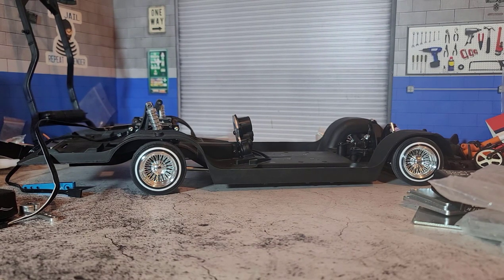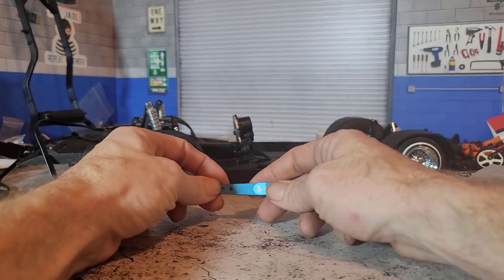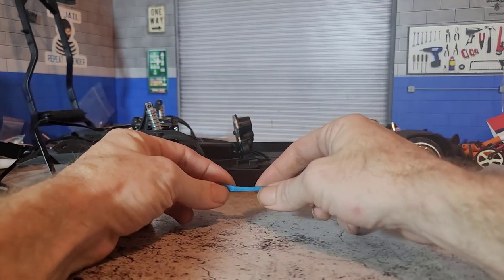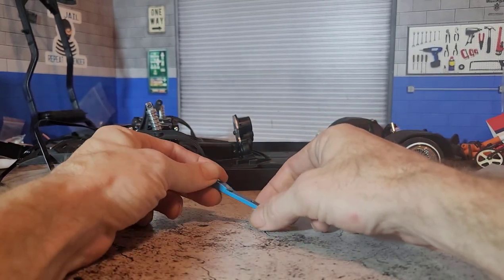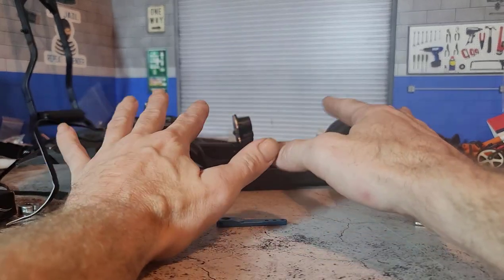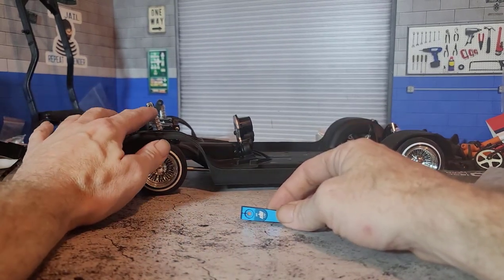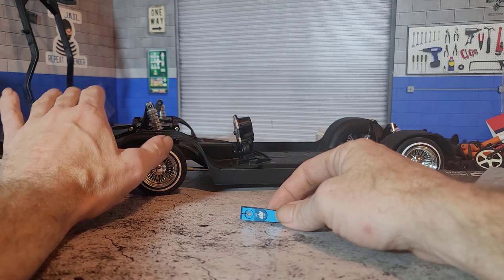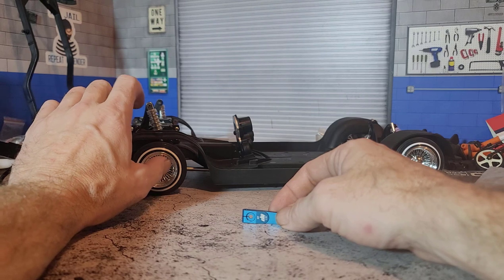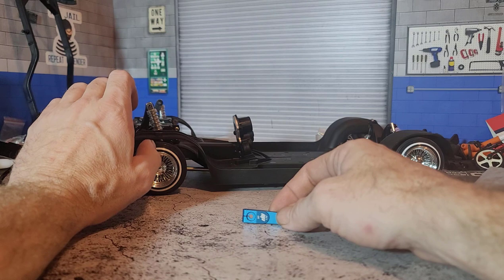Hopefully RedCat does a V2 version and fixes the mounting situation. If that situation is fixed, everything else about the shock is great and worthy of a recommendation — even the machining on the aluminum is great. One little issue is that they have a very large body compared to what the shocks should look like inside a full-scale low rider, so it's kind of out of scale.